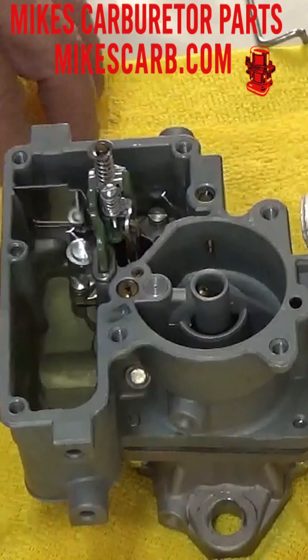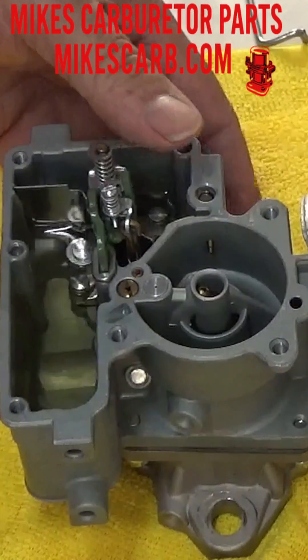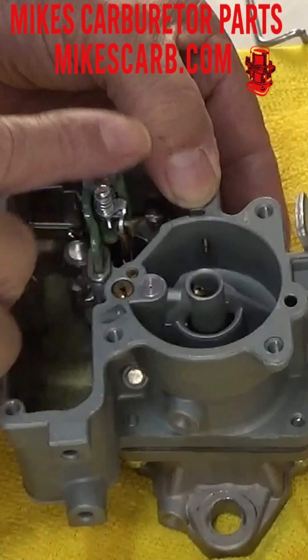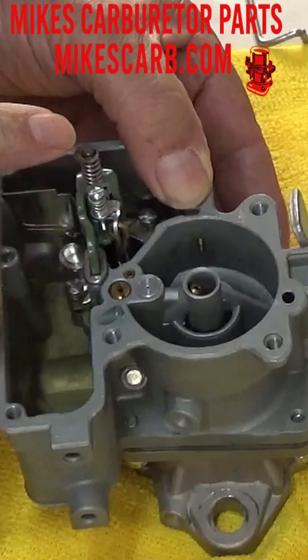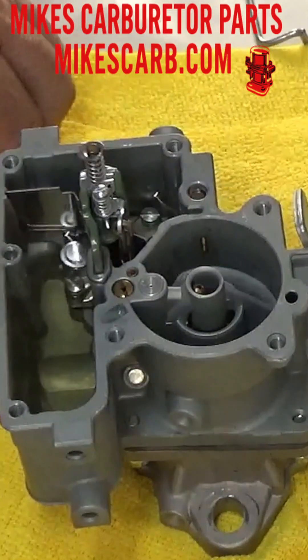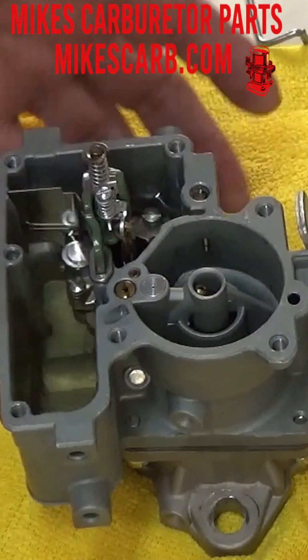I'm using mineral spirits. First thing, let's cover this and see if gas is coming out of the hole there. It looks like it's squirting pretty darn good. You've seen gas come up here when I wasn't holding that down, so you know that passage is clear.